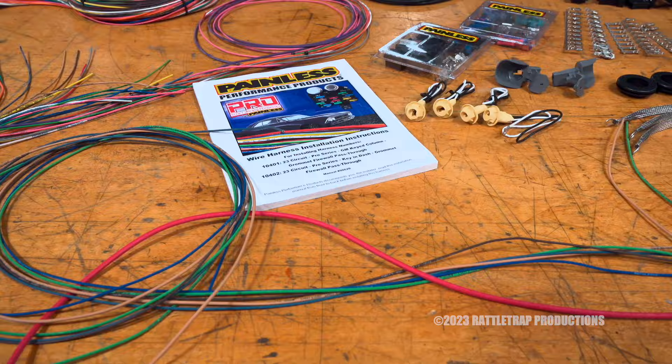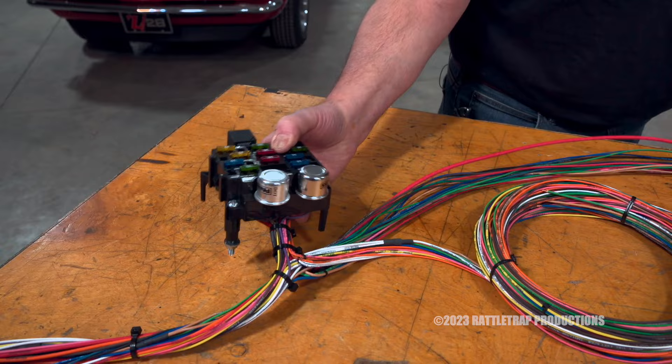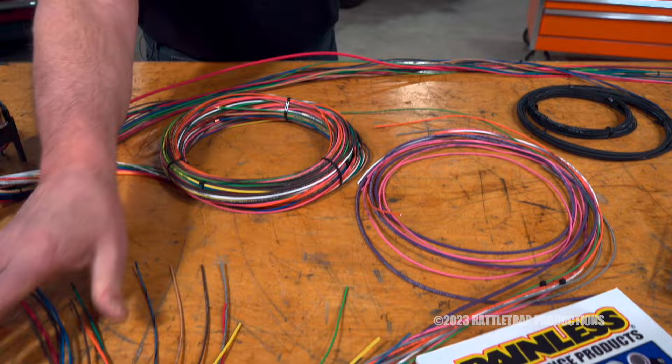This is the Pro Series wiring harness from Painless, and it features a mountable fuse block with 23 circuits, so you've got plenty of power. The wires are all pre-routed in sections for under the hood, for the interior, and of course the rear of the vehicle.